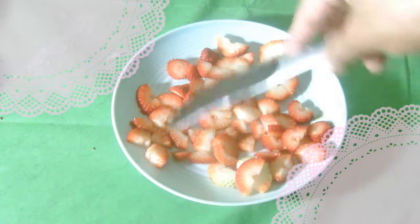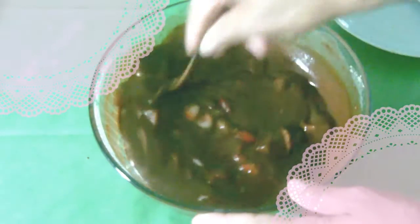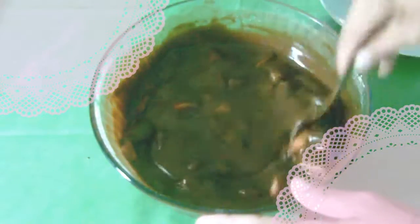Now that your strawberries are cut, get ready to prep these babies back into the brownie mix. I'm lightly adding them so they go in carefully and cautiously, and I can keep the plate clean. Now mix well until you see everything is together and your strawberries are covered in chocolate.